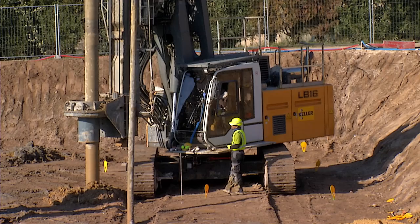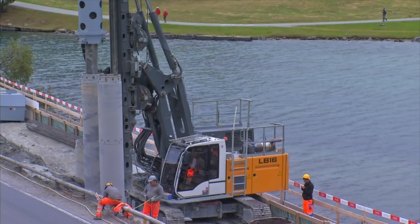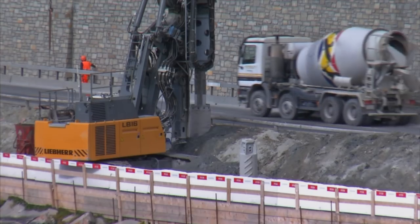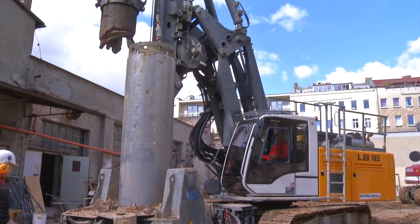The LB-16 is the smallest representative of the Liebherr range of drilling rigs and completes the lower end of the series. The design of the LB series is based on Liebherr's many years of experience with deep foundation applications and considers even the toughest demands which are made on modern drilling rigs.